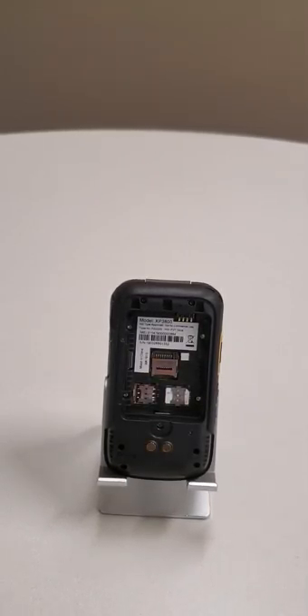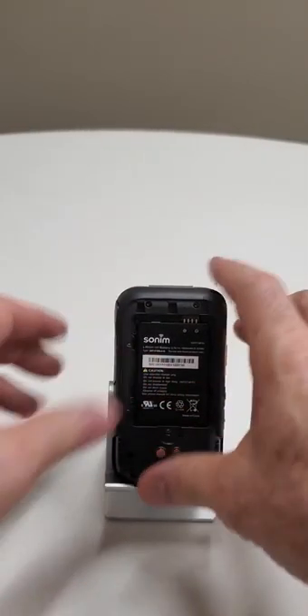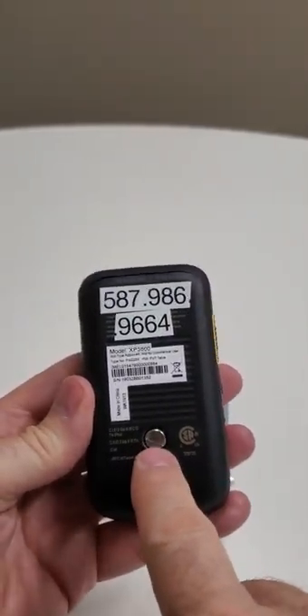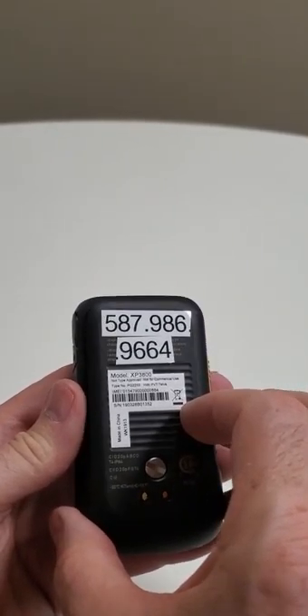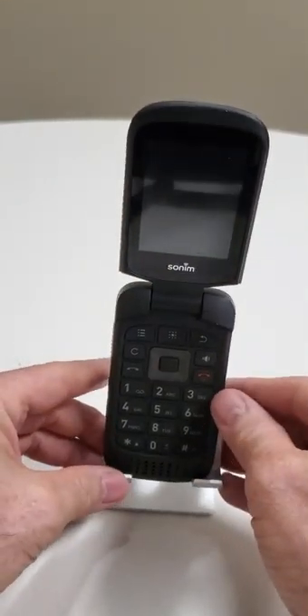Next we're going to take the battery and put it into the phone, and then take the back housing. It clips in at the top, snaps together at the bottom, and then you have to tighten this screw to lock it into place. I'm going to leave the cover off for now because it fits better in this little holder I have without the back cover on.